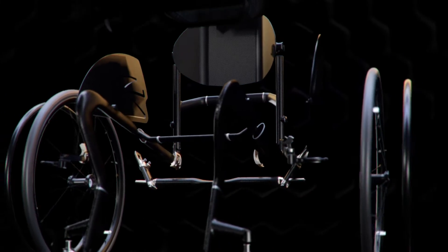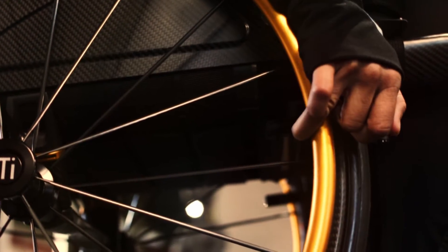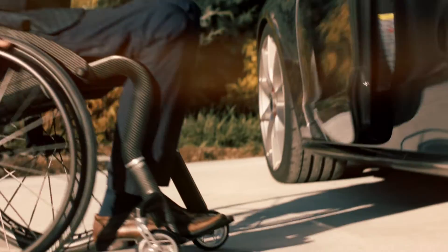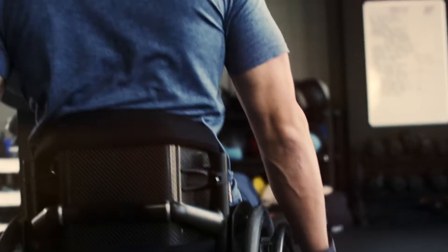The CR-1's distinctive profile and modern design maximize maneuverability and comfort. From specifically designed caster bearings to integrated fold-down backrests, the attention to detail transcends the idea of a manual wheelchair.